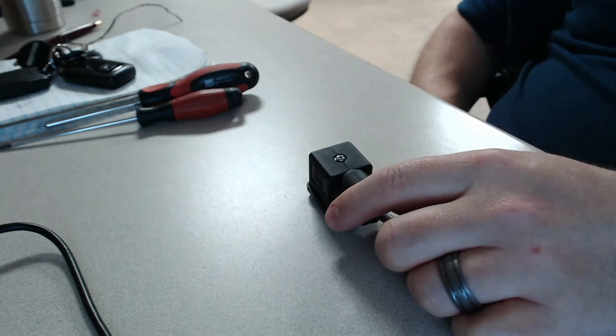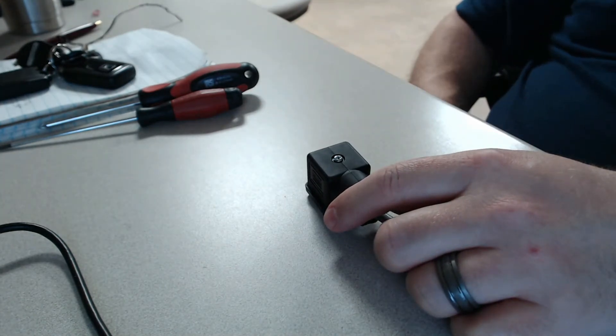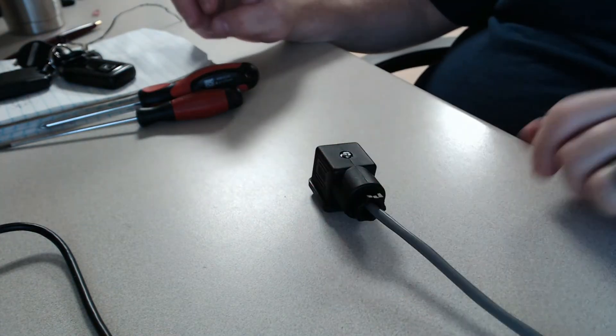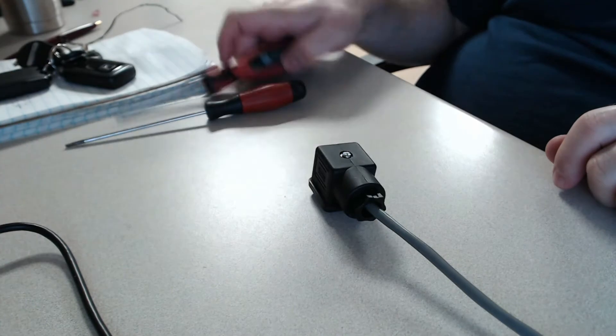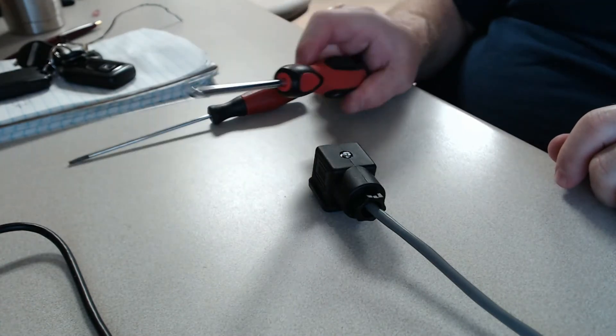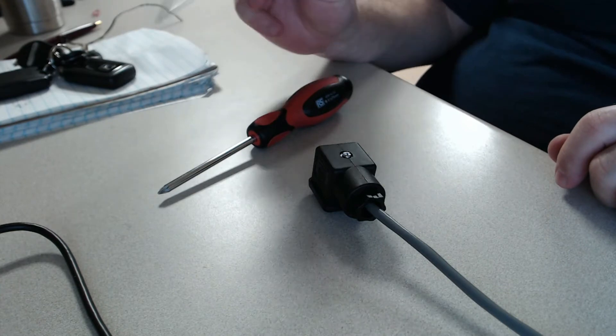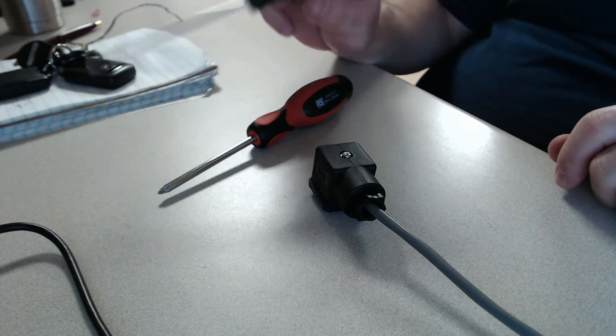This tutorial will demonstrate how to take apart and inspect the connections of a standard hydraulic DIN connector. Tools required will be a number one or number two Phillips and a number one or smaller flat screwdriver.